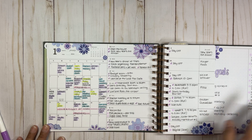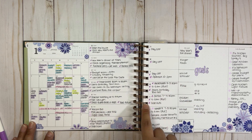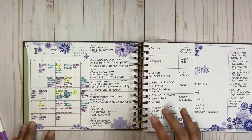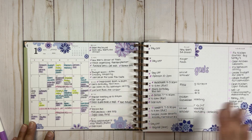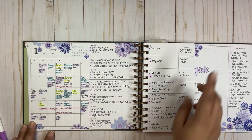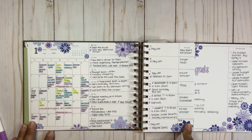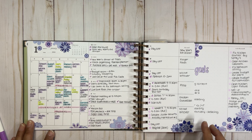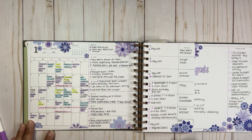In this section I divided it in two. One part is work-related — it shows my work days and then the days my husband works and where he works, because he works for an agency that sends him to different government locations. I really need to know where he is so I can adapt my schedule and meals. On the other side I put my meals for the week — I've been meal planning for a while but not consistently.